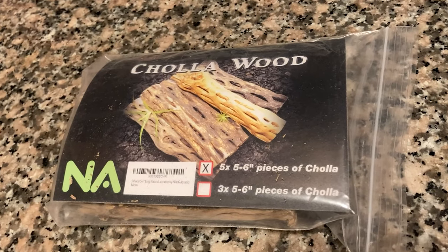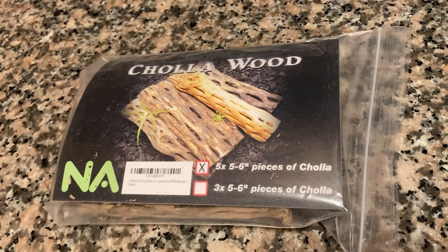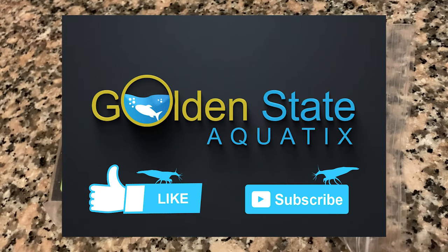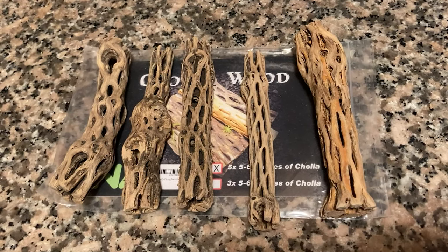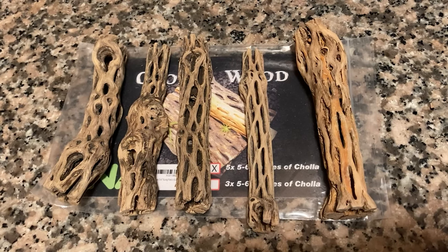Chollawood — not to be confused with Chollawood. Cholla means something different. I know exactly what you're thinking: how do we make sure the Cholla is safe for our tanks?